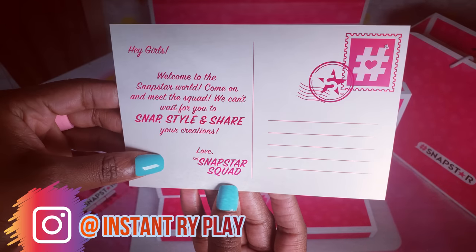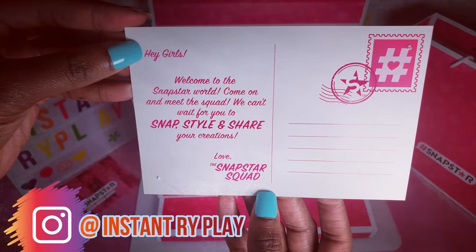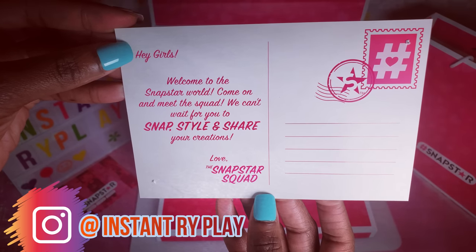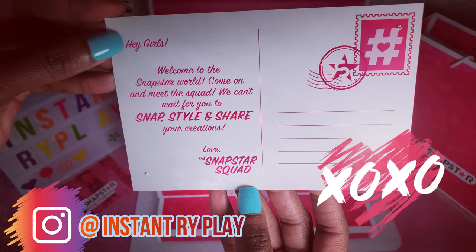We have an awesome postcard from the folks from Yulu: "Hey girls, welcome to the Snapstar world. Come on and meet the squad. We can't wait for you to Snapstyle and share. Love, the Snapstar squad. MWAH!"